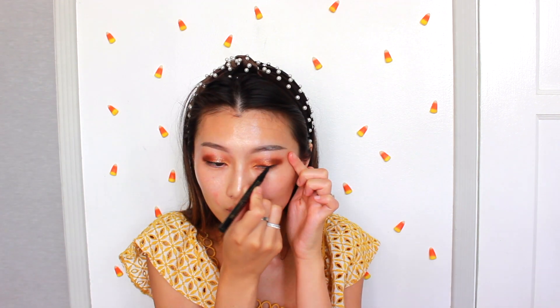Use the liquid black eyeliner and give yourself some cat eyes or a winged eyeliner for a more natural look.